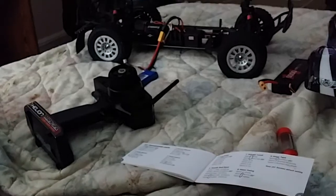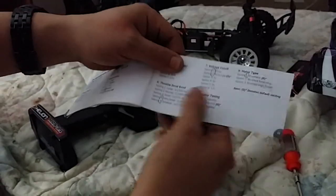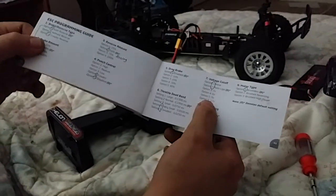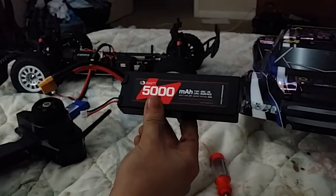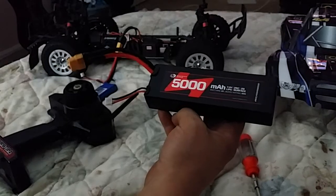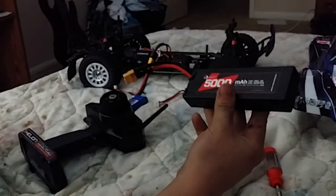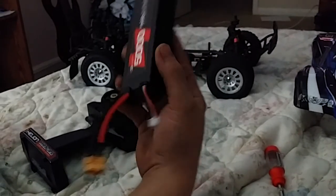That's how you program pretty much every Castle ESC. The SV3 can only take so much — I ran a 3-cell on it and it got way too damn hot. I run a 2-cell 5,000 milliamp hour battery with a 50 amp burst rating and 37 watt hours. Overall, that's the video — how to manually program your Castle ESC. Peace.